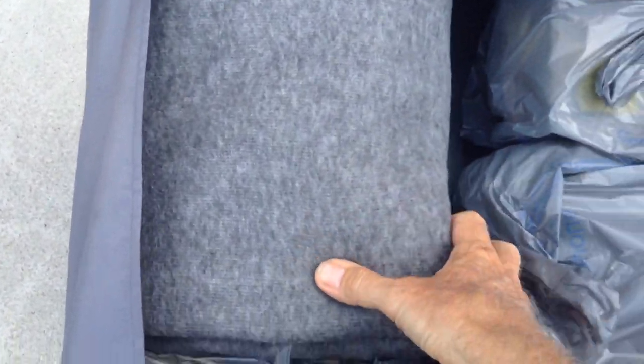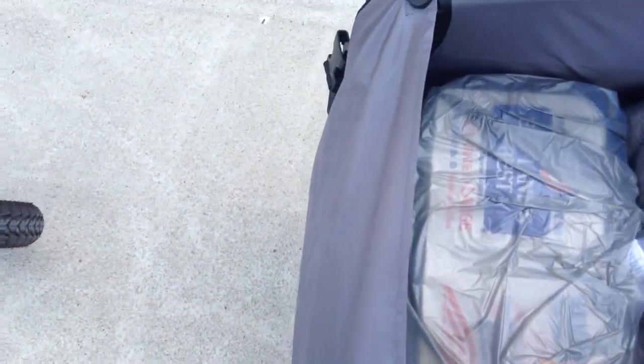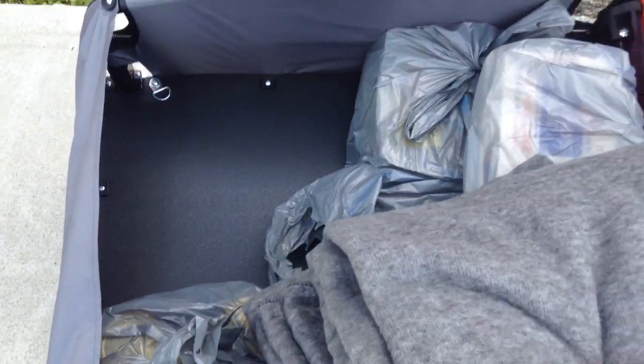I bought this new blanket, which I wrapped my eggs in. I didn't buy it before that, but it sure came in handy. I got me a nice, big, soft blanket. I'll set that aside.